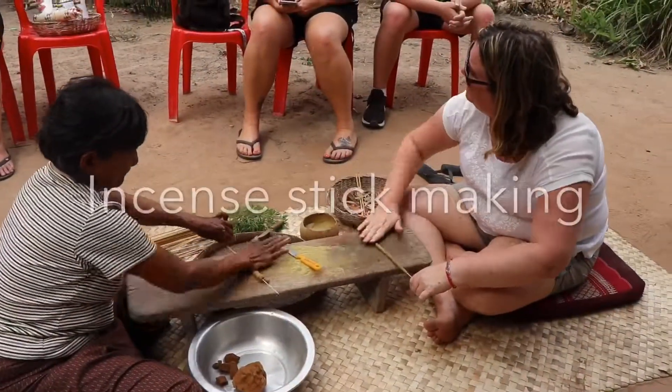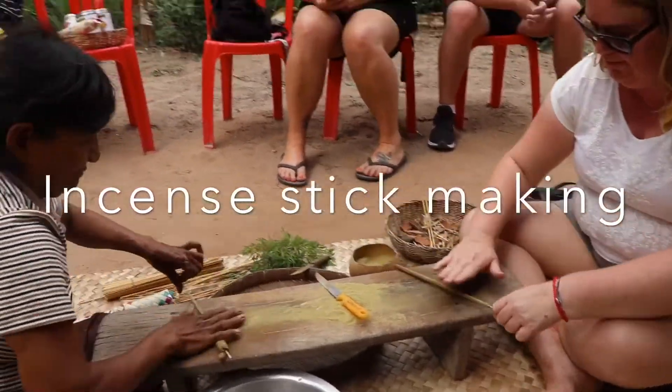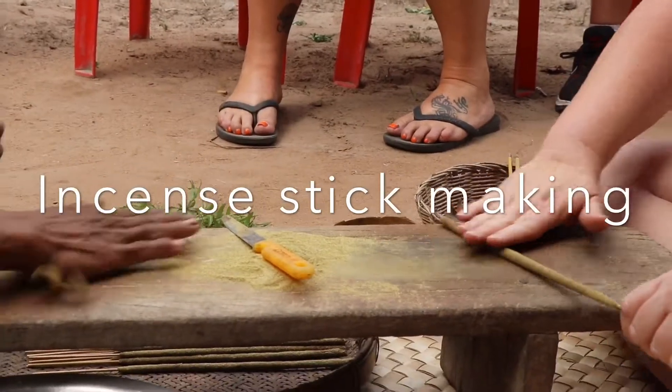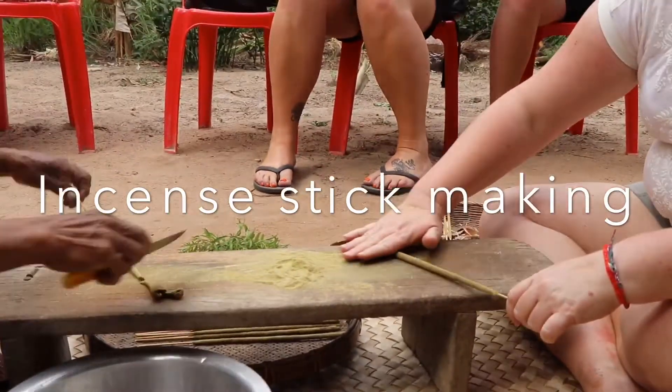It's easier with your right hand. Yeah, they gave it to us left-handed. No wonder it's hard.